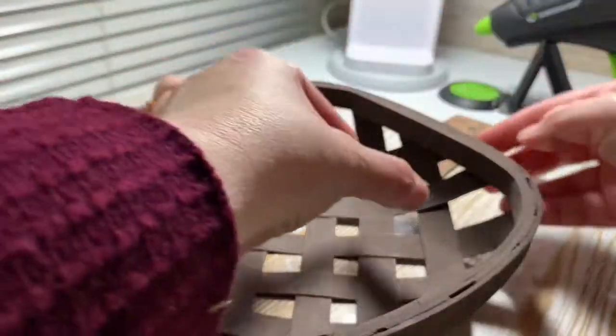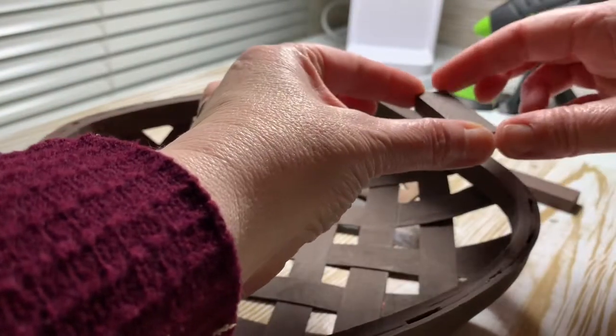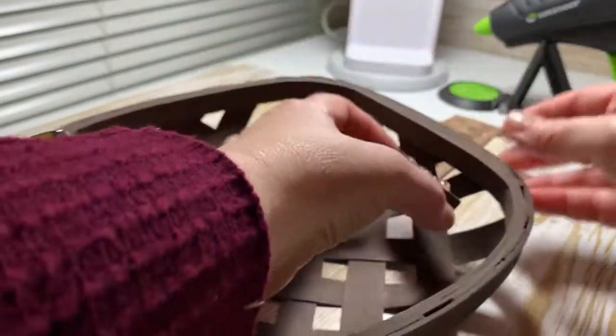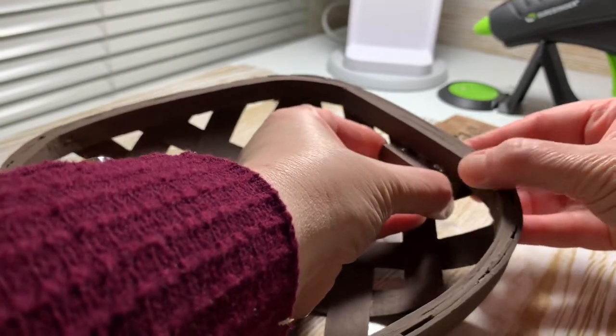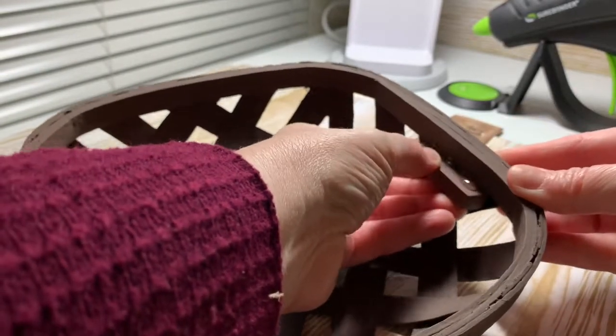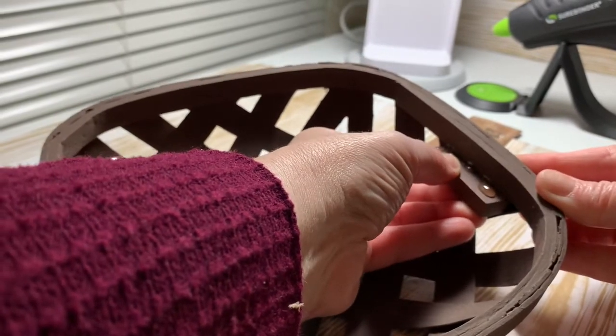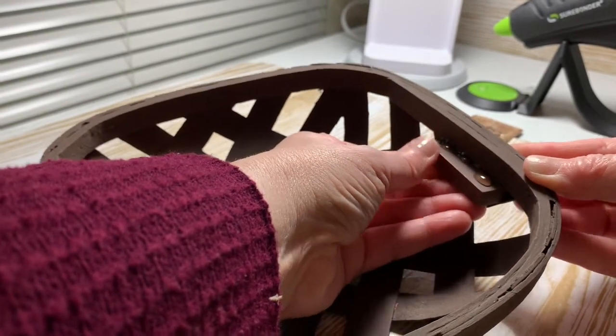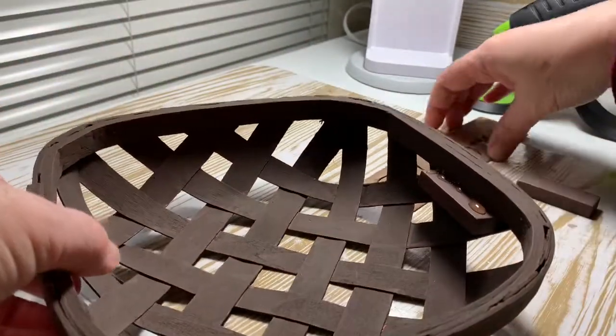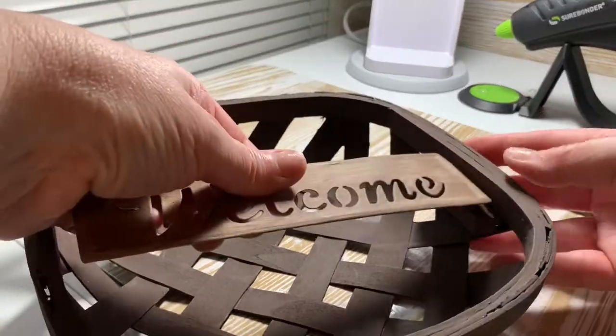As you can see here, I started to put the first Jenga block in — I got a little confused there. But basically just set the Jenga block up underneath the lip and held it there until it was firm and dry, and then I did the same thing on the other side. So this is going to be our support for the metal sign.